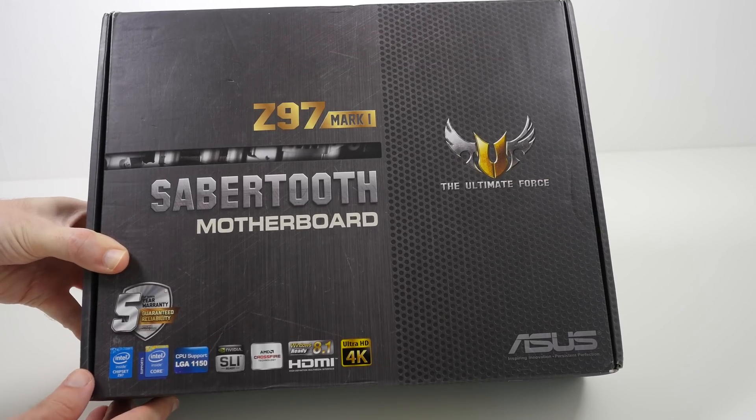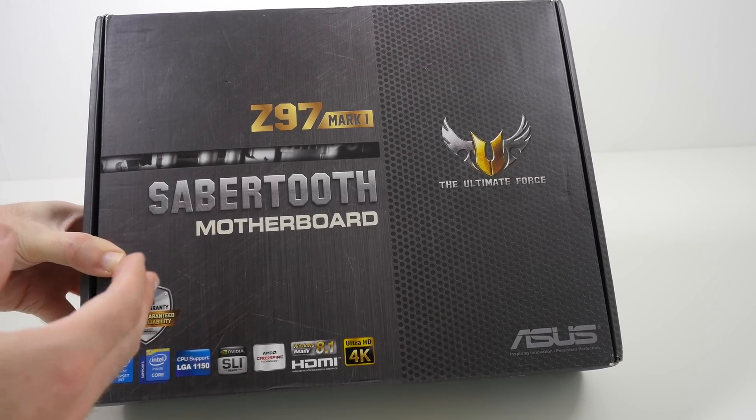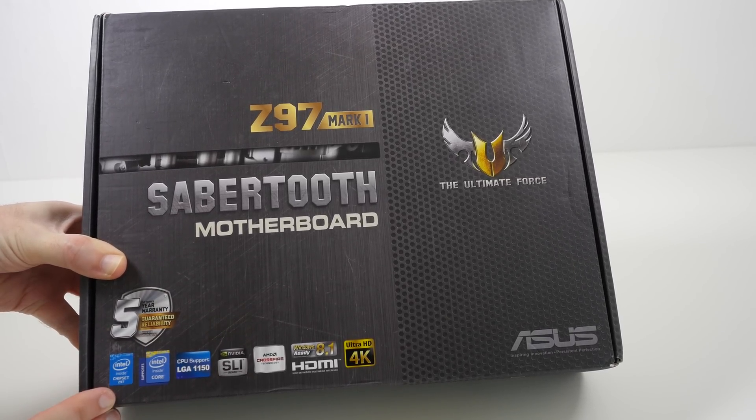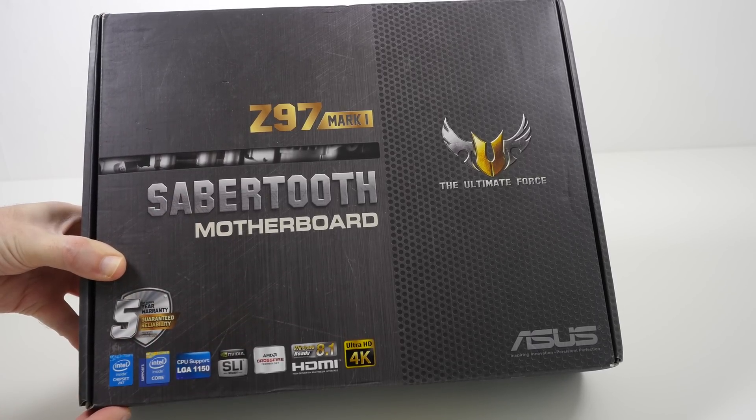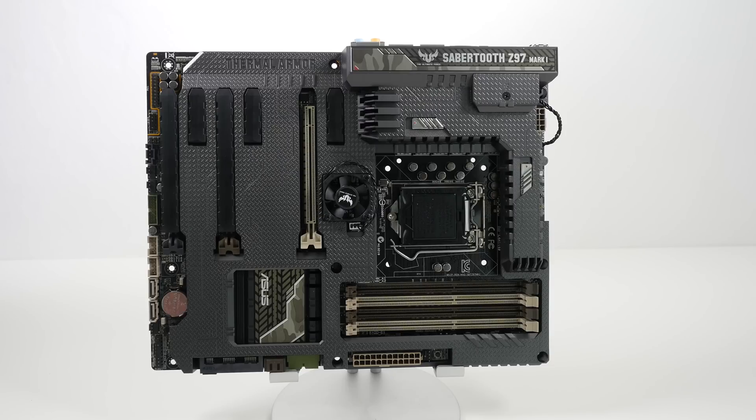Hi everyone, this is Dave from Geekanoids and this is the ASUS Z97 Mark 1 Sabertooth Motherboard. This is the motherboard that's going into our PC build for 2014. So let's take a closer look at the Sabertooth Z97 Mark 1.